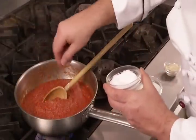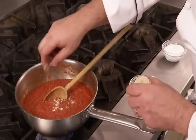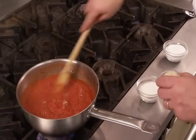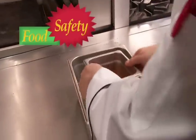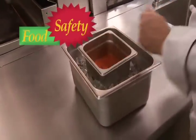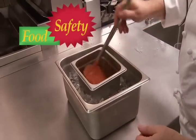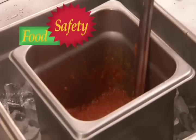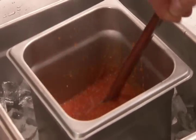When the desired thickness is reached, season the sauce with salt, white pepper, and if necessary a small amount of sugar. If the sauce won't be used promptly, cool it to below 70 degrees Fahrenheit or 21 degrees Celsius in 2 hours or less, and below 41 degrees Fahrenheit or 5 degrees Celsius in less than a total of 6 hours.